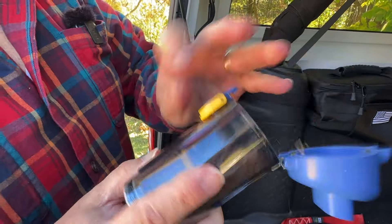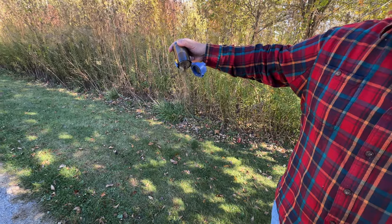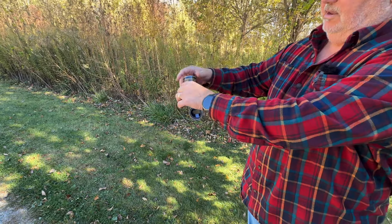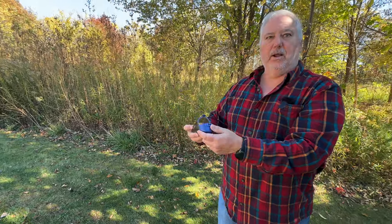And as you can see, in that short amount of time, we've gathered quite a bit of gunk inside the chamber. So let's empty that. And there we go — we're ready to clean some more when the time comes.